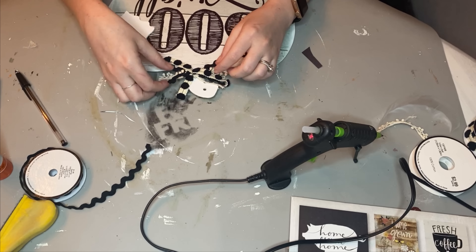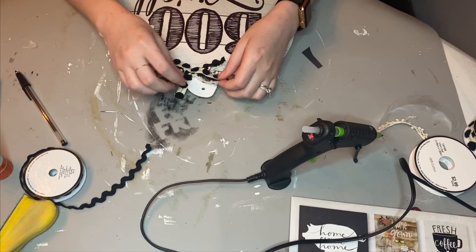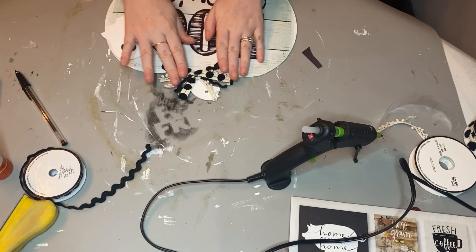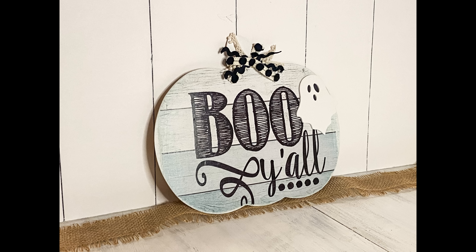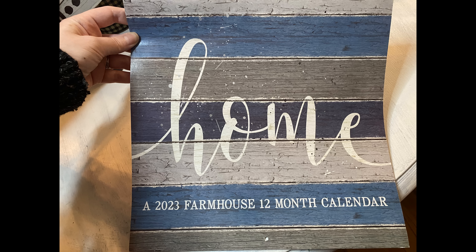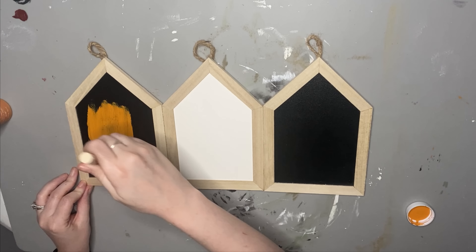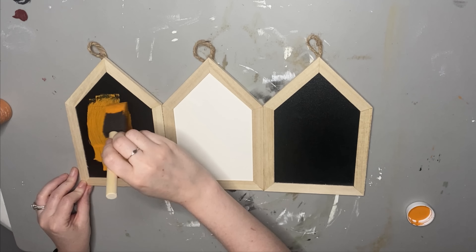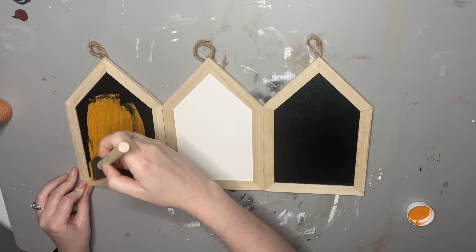One of my subscribers reached out to me on Instagram and said this sign she made with her daughter was inspired by my calendar pumpkin craft from last year, and her sign inspired me to use this 'Boo Y'all' sign for a craft. Thank you, Amber Costello, for sharing your lovely sign with me. If any of you ever recreate one of my crafts and want to tag me, reach out on Instagram or Facebook and you could be featured in a video.